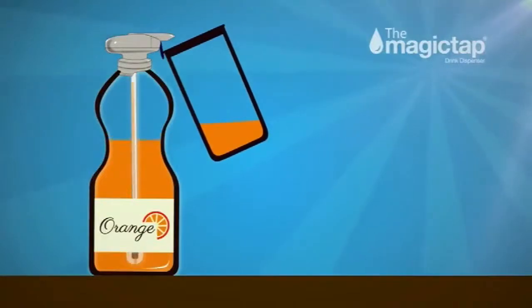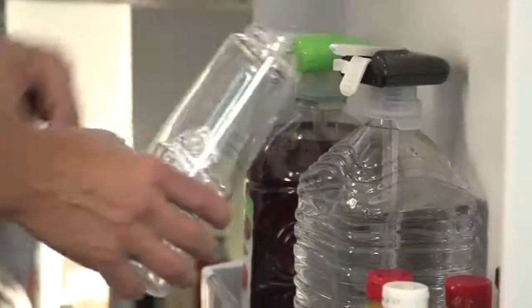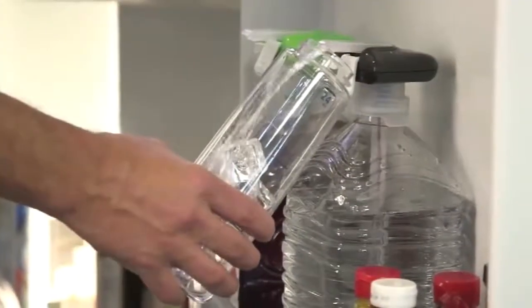MagicTap's powerful motor draws your drink up the SuperStraw and out the spout without spilling a drop. The MagicTap works on most non-carbonated beverages — milk, juice.